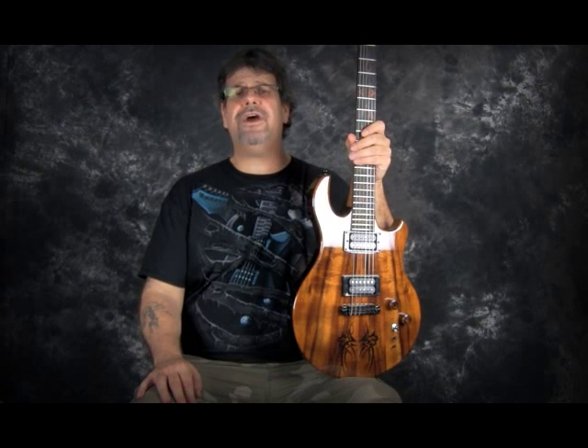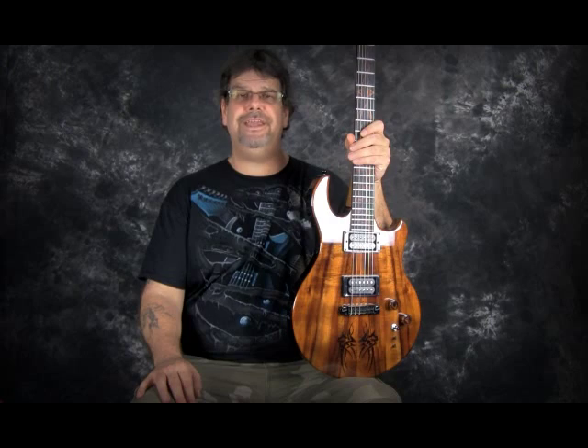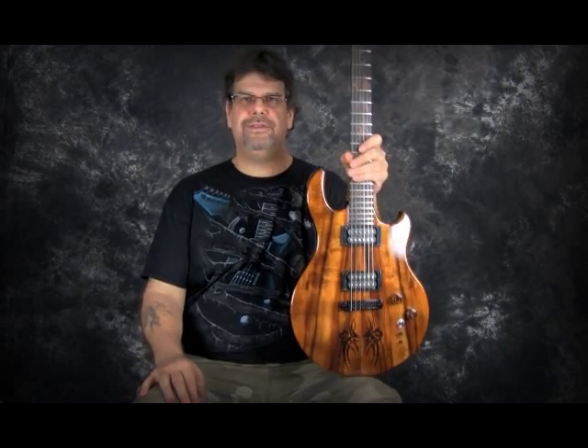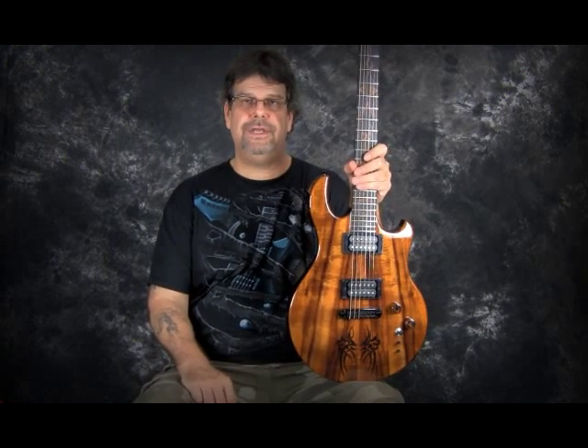Hi everybody, I'm Virgil of Virgil Guitars. Today we're here with Contiki, my fifth build. This is an awesome guitar. This is a new model I'm introducing to everybody.